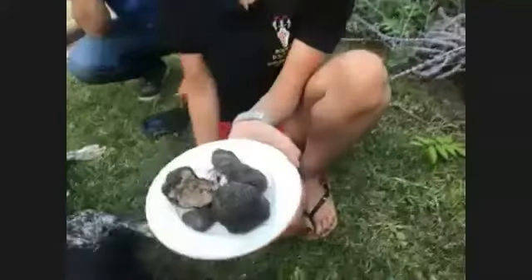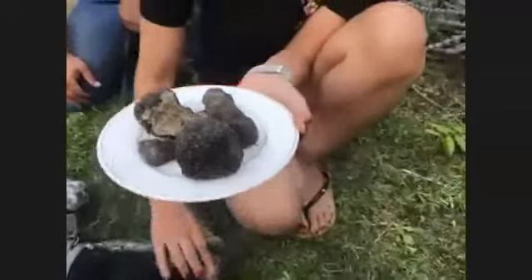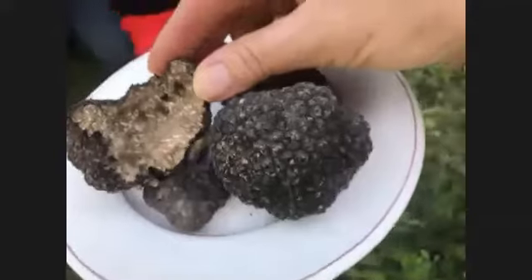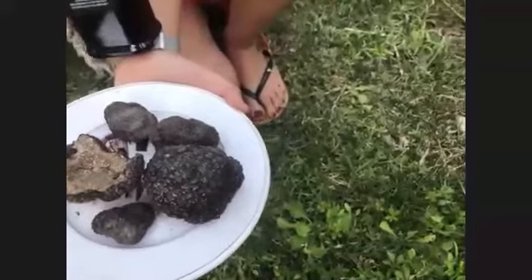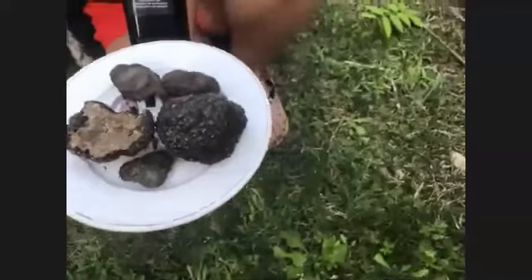This is the truffle they have found. This time of year it's called scorzone — it's a summer truffle. As you can see, it's got a very rough skin. The inside is a kind of brown-white color. It's called scorzone because the Italian word 'scorza' means skin — like the rind of an orange. It has a very thick rind because in summertime it gets very hot, and if it had a thin skin the moisture would evaporate and you wouldn't have a truffle.